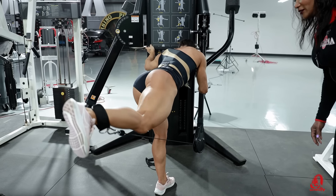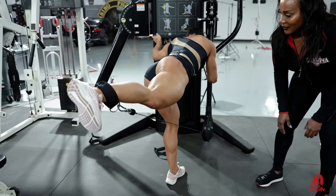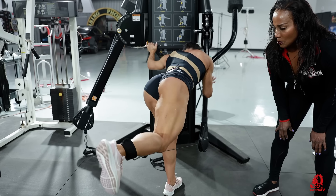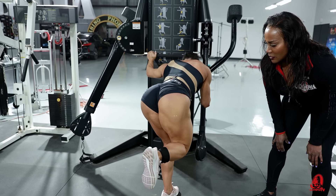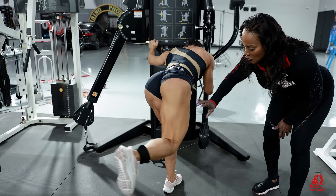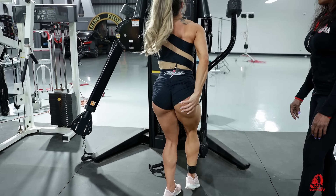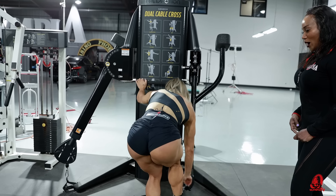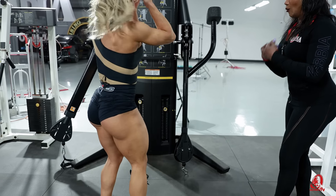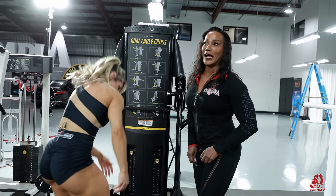And now she's bending that leg. I would think that would feel different — you'd get some hamstrings in there. There's that curl — she's curling and then going up. Wow. This is what I'd like to try.